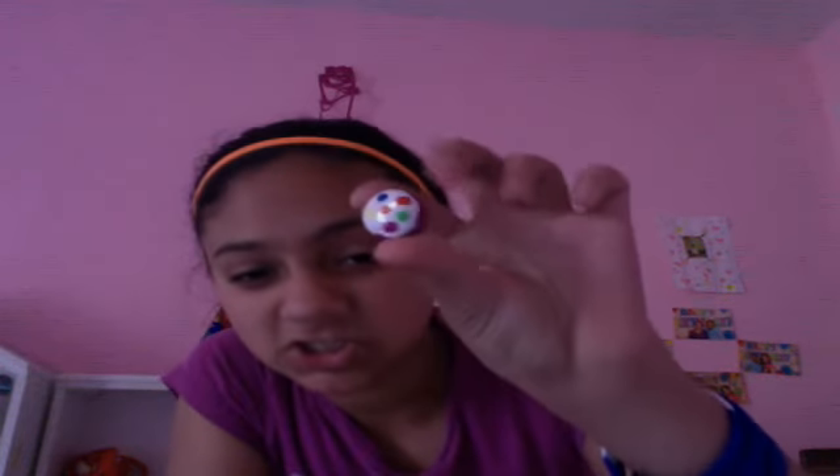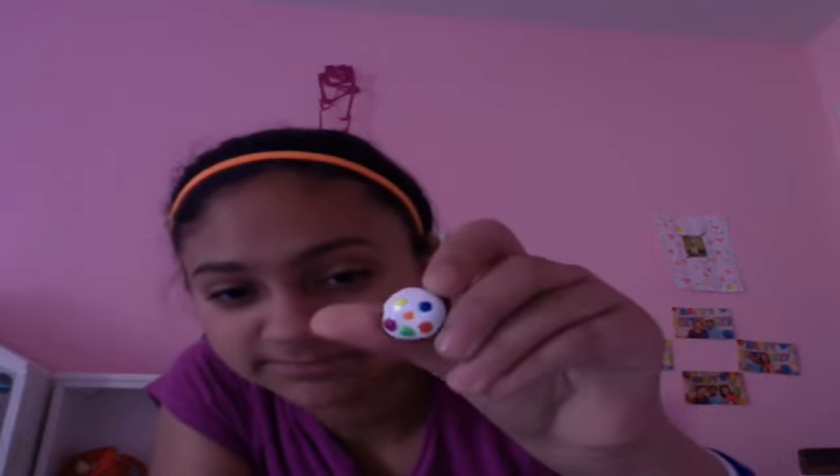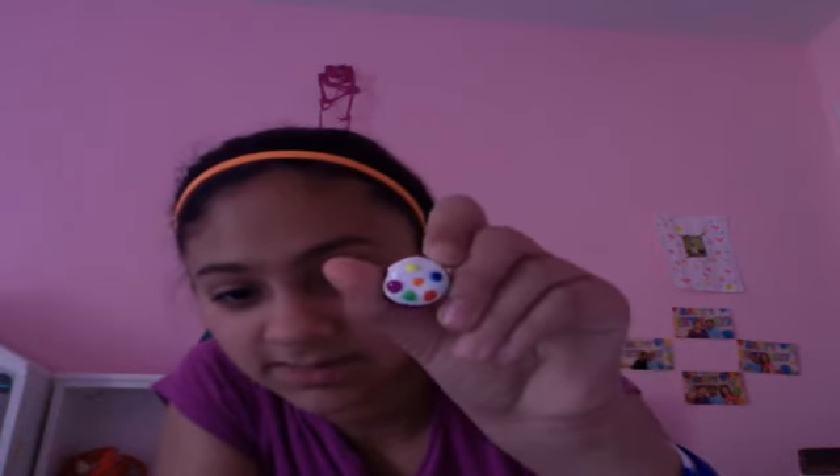My first one is a sugar cookie with these sprinkles on them, and it kind of forms like a smiley face. I didn't mean to do that, but it showed up that way. My friend actually made me a Hershey Kiss — a tie-dye Hershey Kiss.